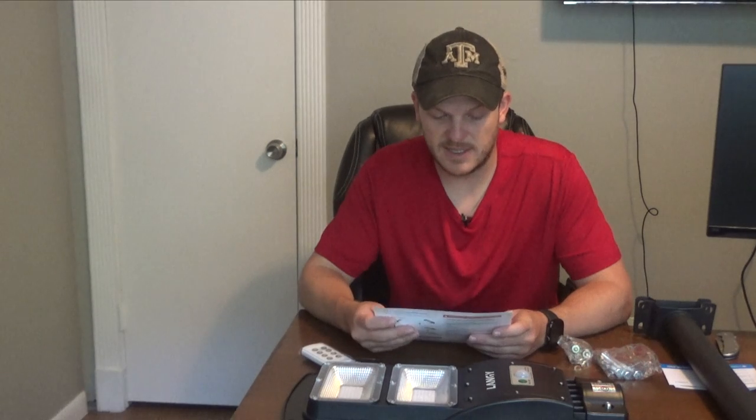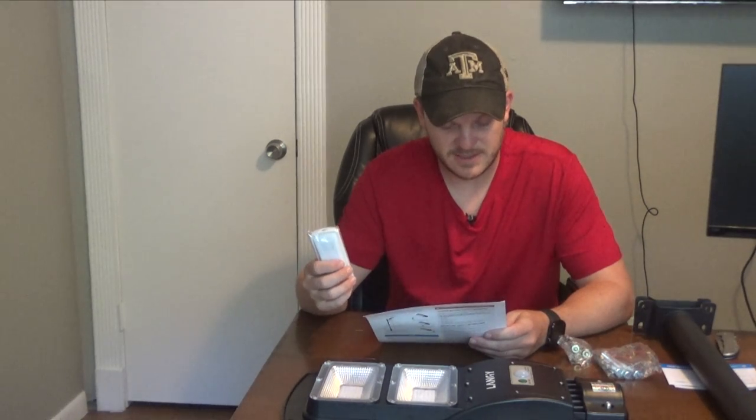I'm going to read through these instructions real quick. It says you need to charge the light for the first time in sunlight for six to eight hours. On the remote, it's got an on-off button, a three-hour turn on, a six-hour turn on, a stay-on-all-night button, and 25, 50, 100% brightness settings.